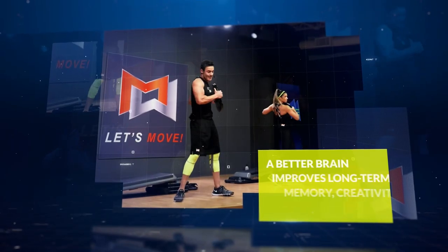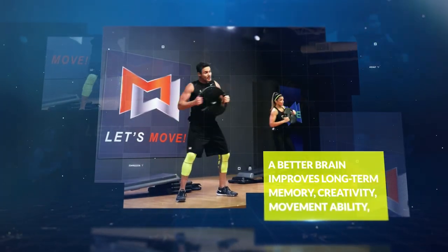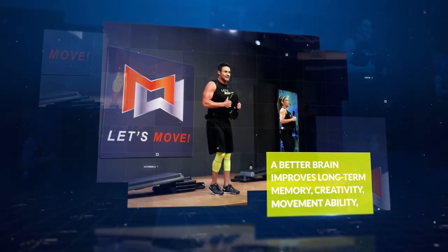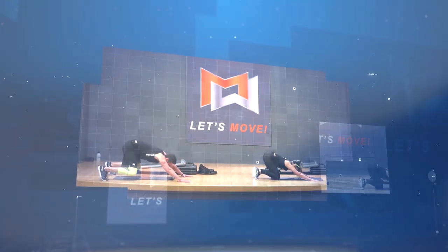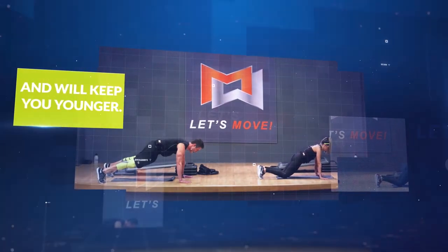One. Come again. Two. Let it loose. Step in. Let's go. In. Come in.